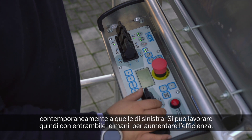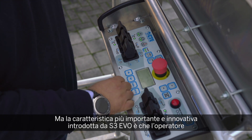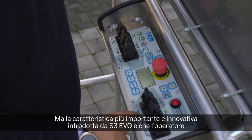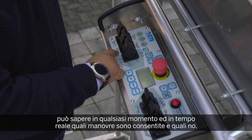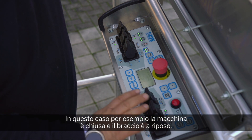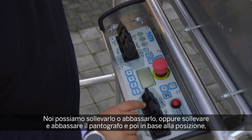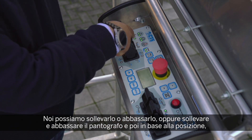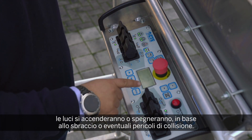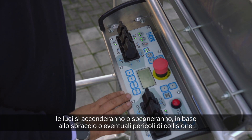You can essentially work with two hands to increase efficiency. But the most important and most innovative solution introduced on the S3 Smart Stability System EVO is that you can know in real time which maneuver you can do and which you cannot. For example, as we are still close to the boom rest, the system tells us that we can lift the main boom or lower the main boom. Then, depending on the position, the lights will switch on or off depending on the maximum outreach or the collision we are approaching.